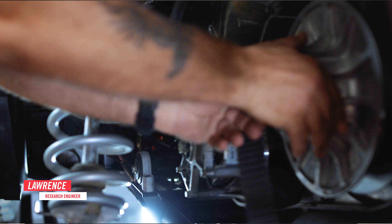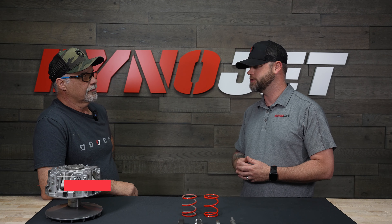Hi, I'm Karl with Dynajet and today we're going to talk about clutch kits. I have Lawrence here, one of our engineers. So Lawrence, can you tell me why do I need a clutch kit for my UTV?